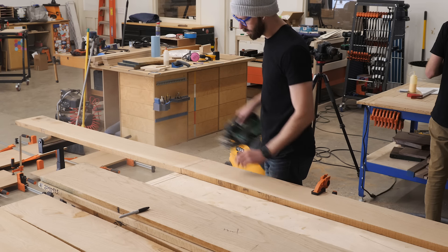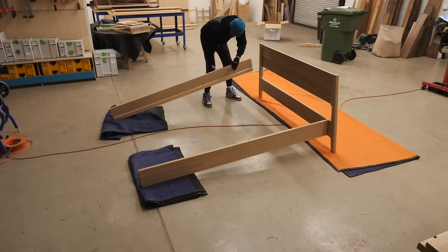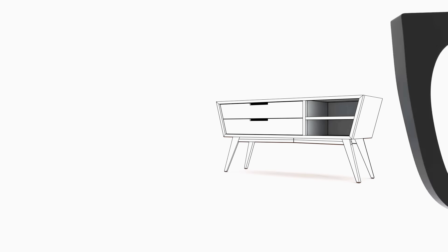Welcome back everybody. This week I'm doing a first and building a bed that isn't a platform bed, but rather whatever these kinds of beds are called. So stay tuned and we'll get into all the details.